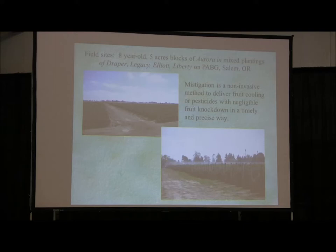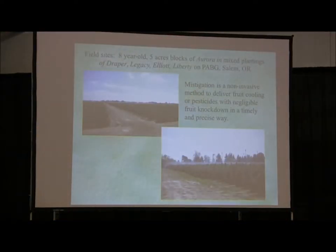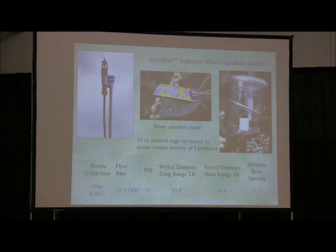We're evaluating four different types of heads that may interest those of you who want to retrofit a standalone system like what I'm showing here. The work was done in Salem, Oregon at Pan American Blueberry Growers, where it gets pretty hot in August and September for their late-season berries. Mystigation is a non-invasive method to deliver fruit cooling that we've now adapted so we can inject pesticides with negligible fruit knockdown in a timely and precise way.